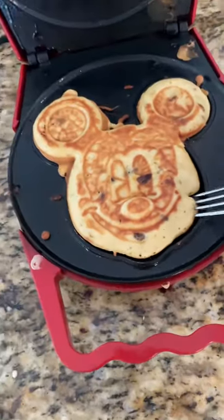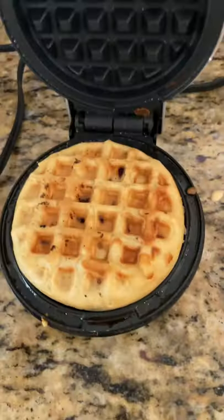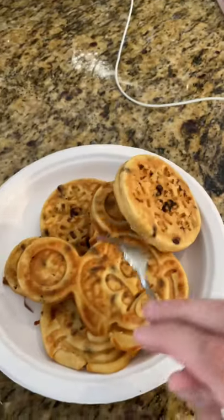Once your waffle is looking golden brown, take it out and enjoy your creations. Of course you can make regular waffles as well. This mini maker is from Dash on Amazon and it has a fun little snowflake on the back.